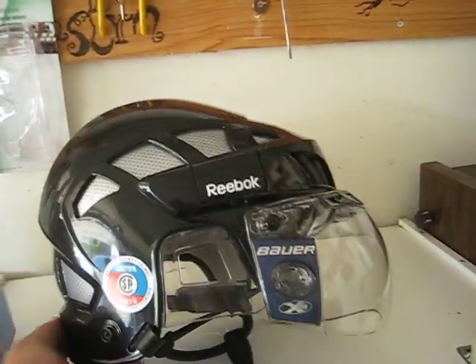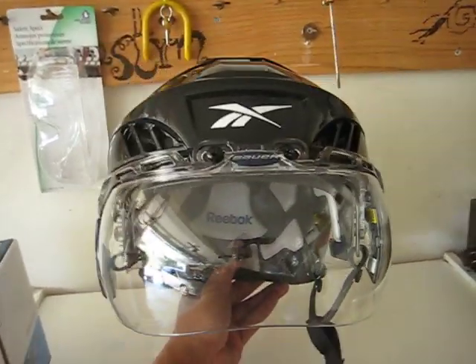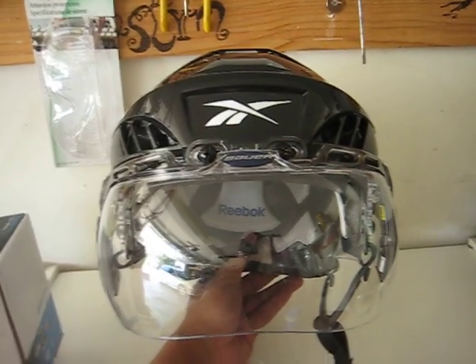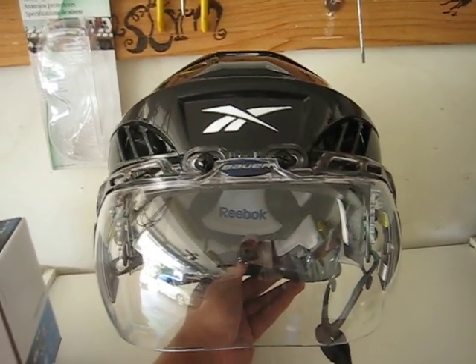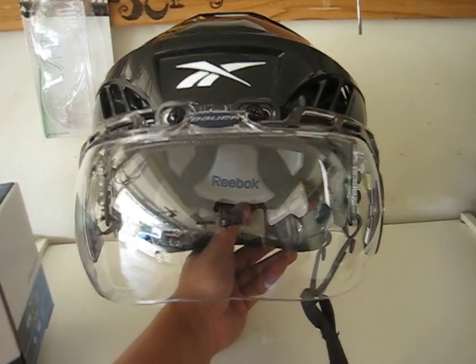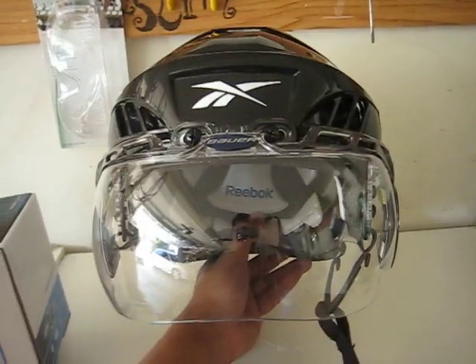It gives you a nice profile view, and then we can get the front. This is actually a size large — I have a huge melon, so this is what I have to use. You can see the shield system is pretty large and fairly wide, so it should accommodate even probably the largest size helmets.